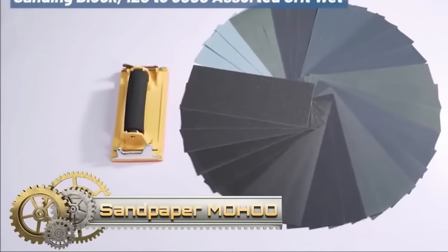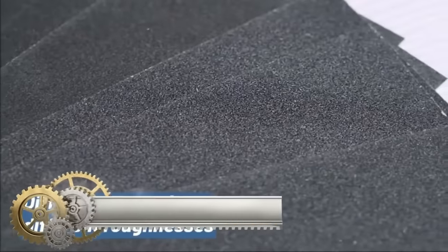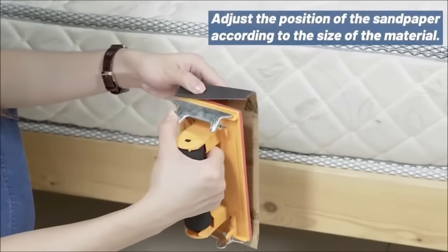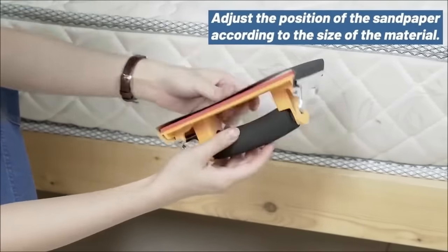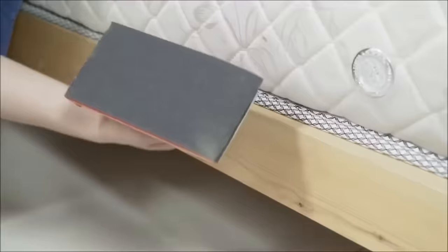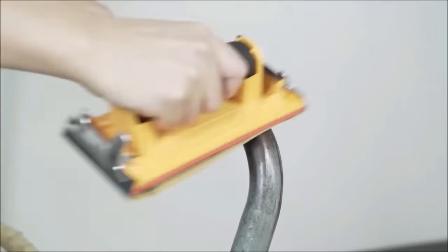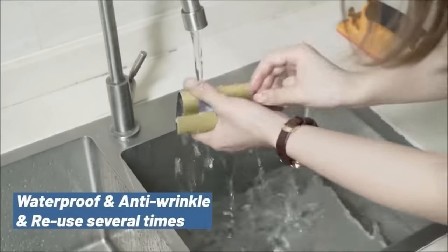The Umahu 36 Sheets Sandpaper with hand sanding block is a comprehensive sanding solution, offering a spectrum of grits from 120 to 3000, suitable for varied tasks. With the inclusion of waterproof sandpaper, users have the flexibility of wet or dry sanding. Paired with a robust hand sanding block designed for intricate surfaces, this kit promises longevity. From wood furniture finishing and metal sanding to DIY and home improvement, this set caters to diverse sanding needs, ensuring quality and value.